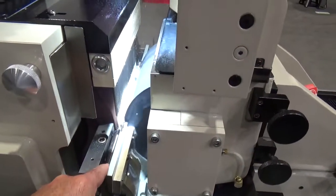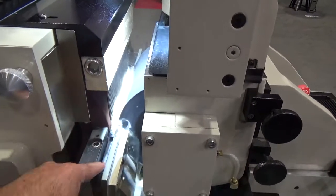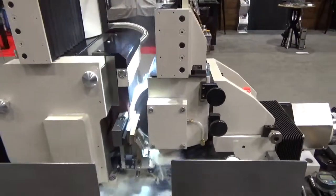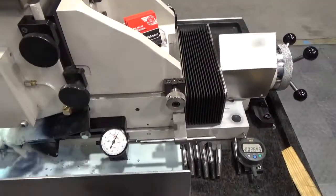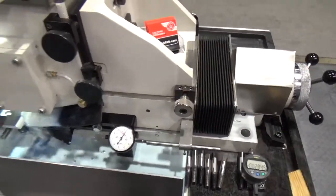The grinder is equipped with a granite bed, four-handled size and dial with a one-tenth indicator, dovetail and gib with hard chrome and persite coatings, and an over-the-wheel diamond dresser tracing a template to dress the Norton Quantum Grinding Wheel.